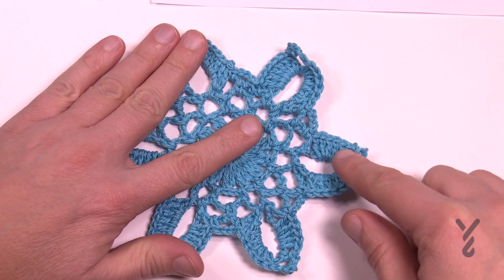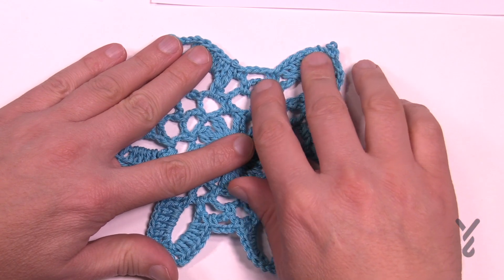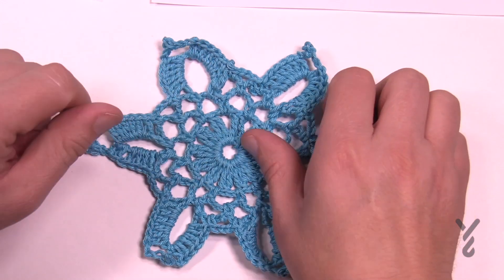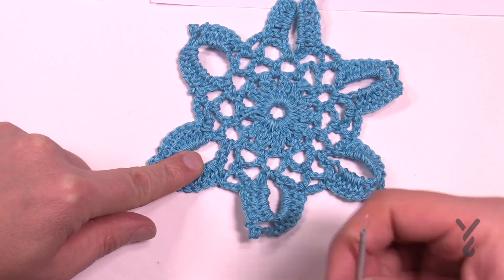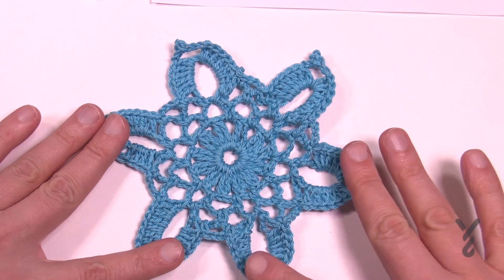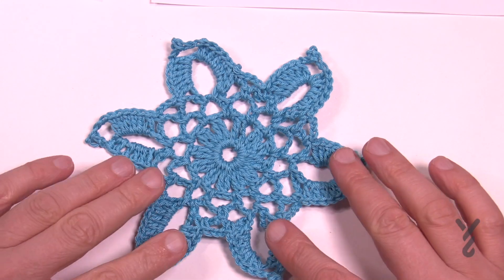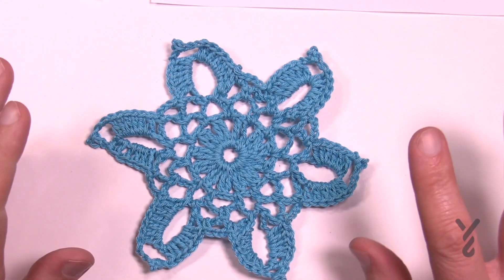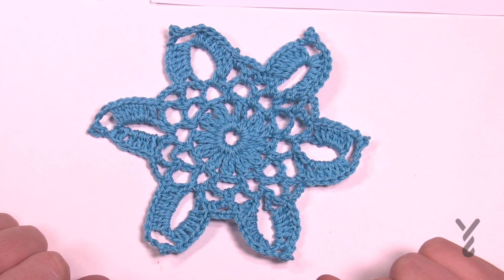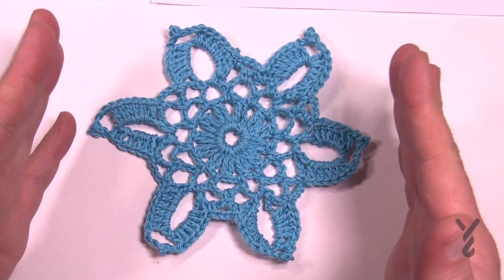Continue all the way around, and when you come down you still have to chain your three, then join it with a slip stitch and that's it. Turn it over, take your tapestry needle and weave it back and forth a total of three times — then you can use some fabric stiffener to stiffen it up. It's a really fun little pattern you can probably memorize and do multiples for a large Christmas tree. Until next time, it's Mikey on behalf of The Crochet Crowd and yarnspirations.com — have a good one, bye-bye!